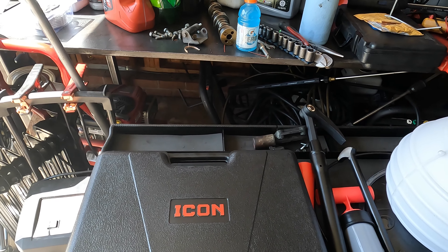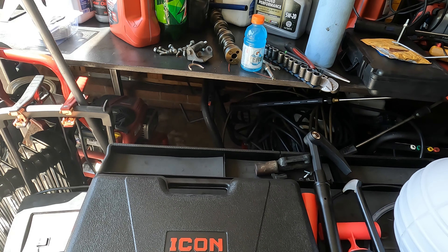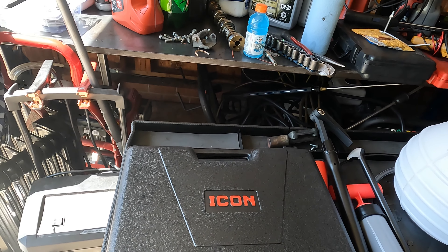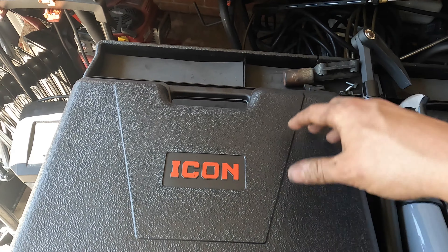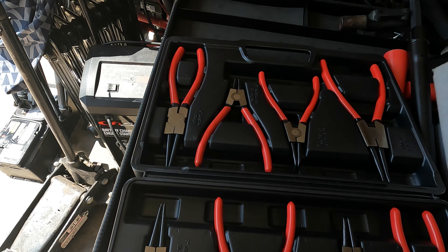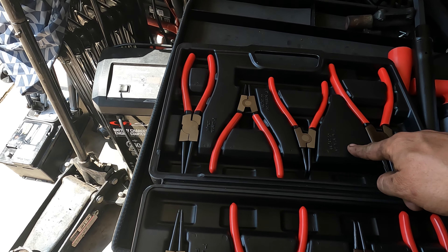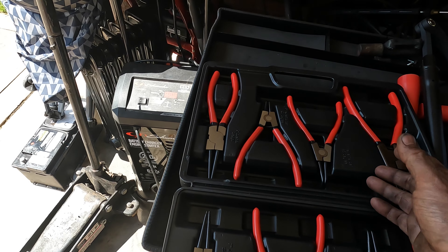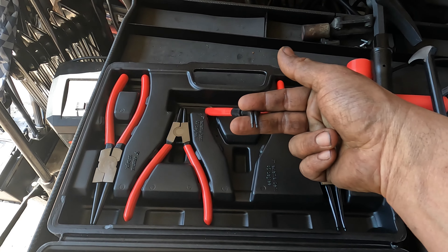This is mainly a Harbor Freight tool haul video. I do have probably two or three things on here that I did not get from Harbor Freight — the rest all came from Harbor Freight. First thing I wanted to show was this right here: their eight-piece snap ring set. It comes with nine-inch and seven-inch snap ring pliers, external and internal, with straights, 90s, and 45-degree pliers in here.